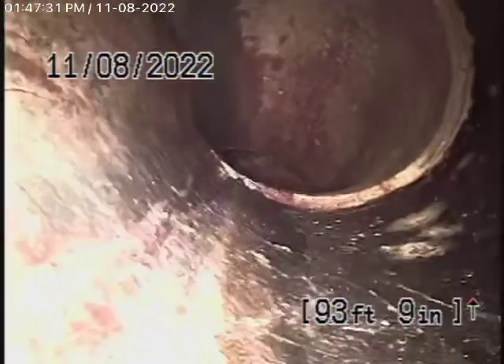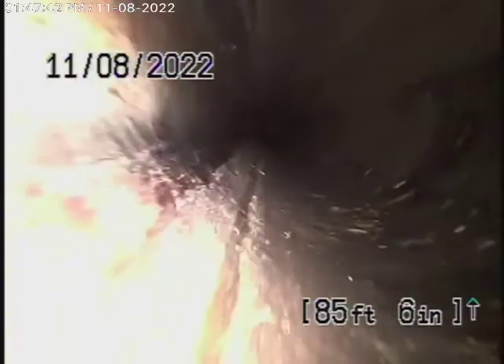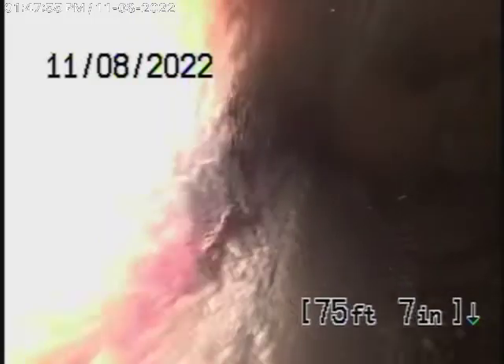We have a 6-inch clay lateral coming back from the middle of the street towards the property, and this appears to be in pretty good condition. It looks like it might have a lining in it — a cured-in-place pipe lining. As of today, it's all in good condition; there are no roots getting into it and no roots growing through it. Whatever you do, you should never run a cable with a blade through a lining because you can really cut it up. But this is nice and clean as of today.